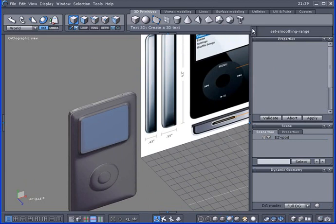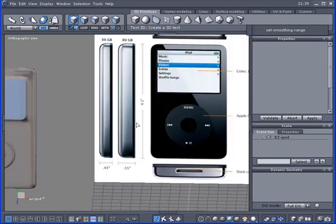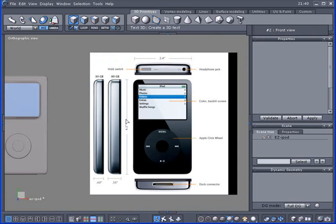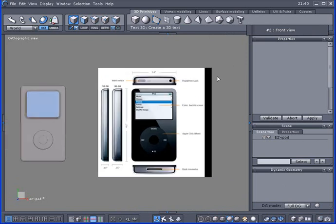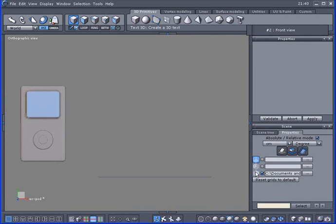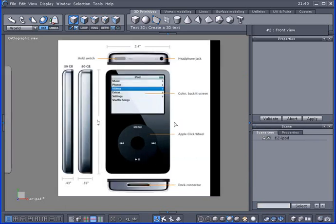You can follow along using the command viewer here. I'll try my best to describe what I am doing. I'm going to use the number two on the numpad to go to the front view. To load the reference image, go to the properties and there's a little grid plane — load it through here and make sure the checkmark is in the box.